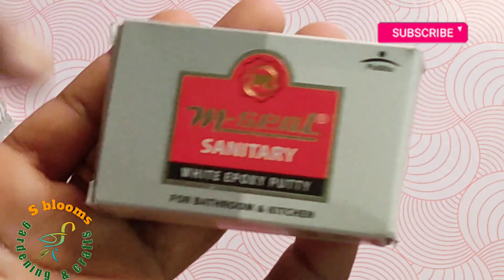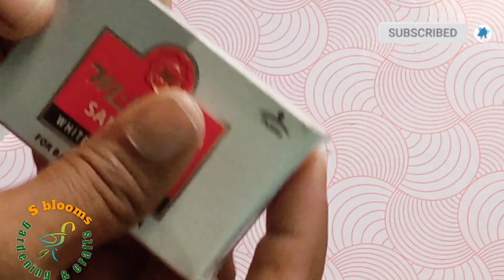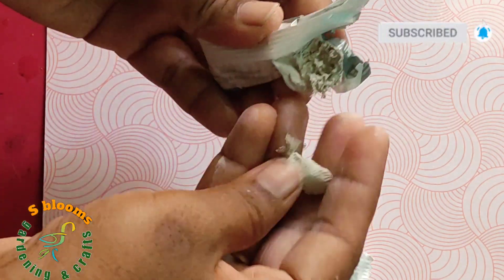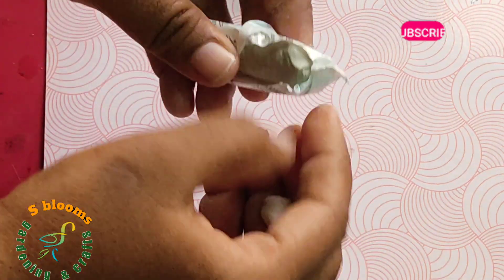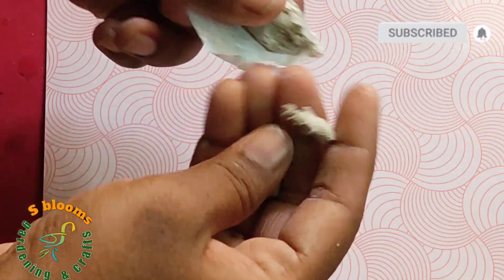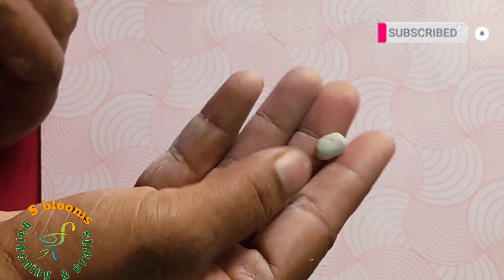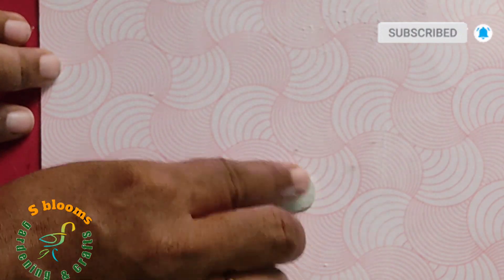I am going to have a lot of tiny ones. If you want to make the flowers, you will be able to make the flowers.